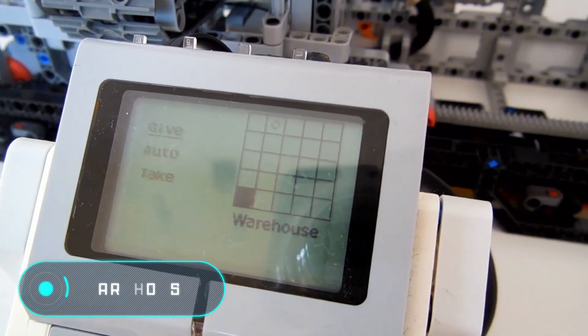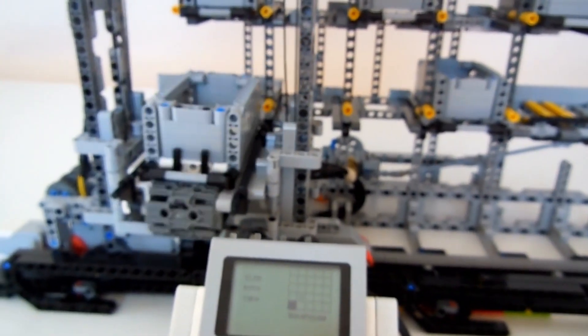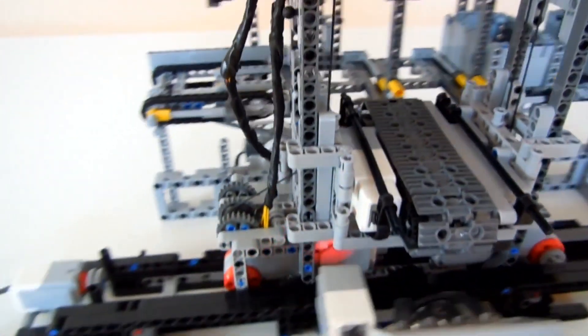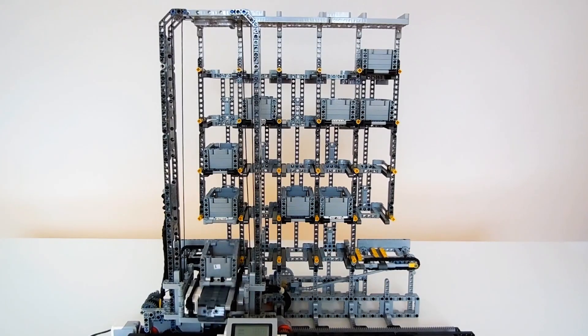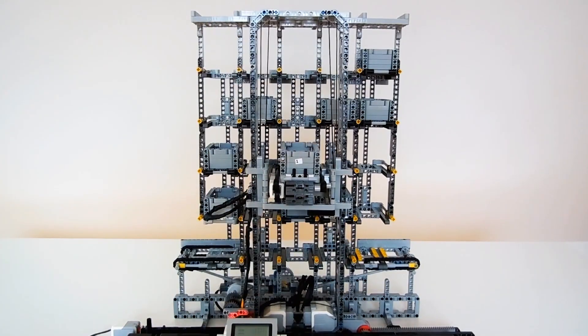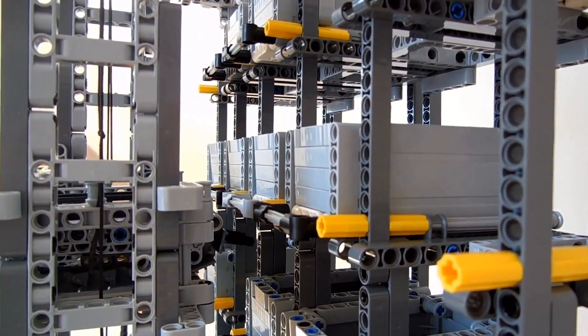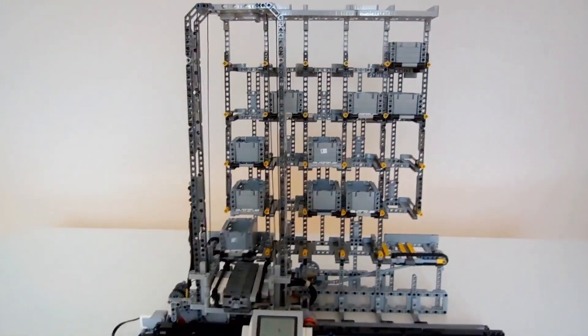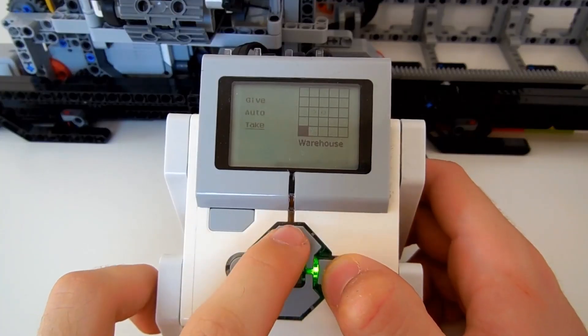Warehouse. This is the prototype of an automated warehouse made out of Lego. The device is controlled using a special electronic display. The machine has conveyor belts as well as cables for lifting and lowering boxes. The display shows which cell the user has selected for operation, and to change the direction simply set the required location in the warehouse and press the start button.